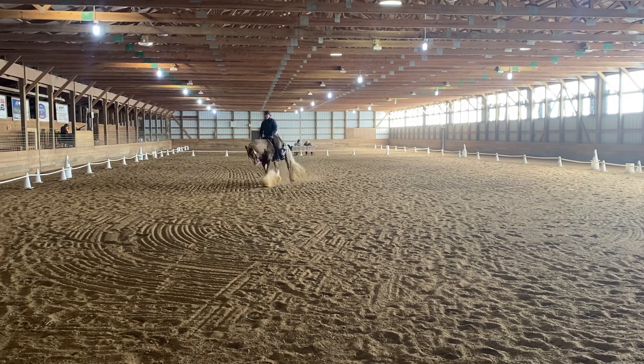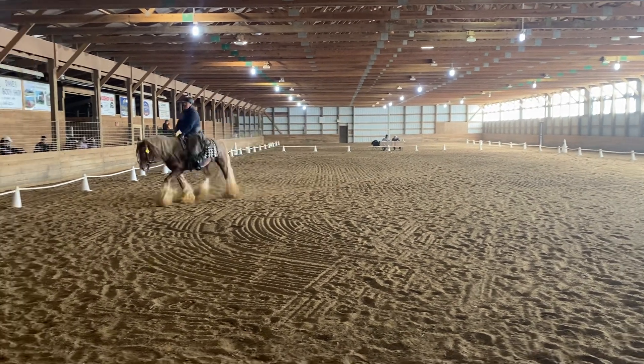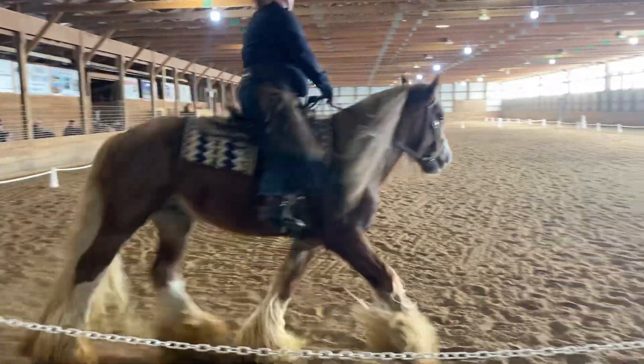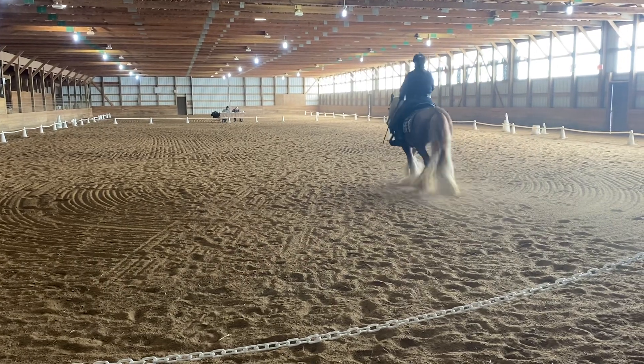A, down center line. Between A and X, develop working walk for six to eight steps, develop working trot.